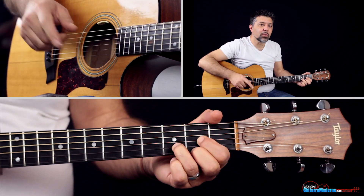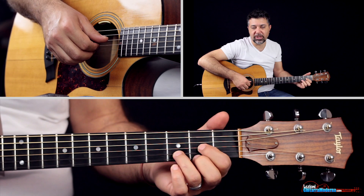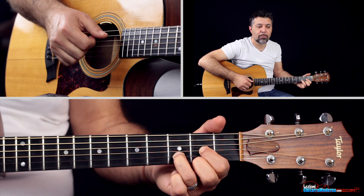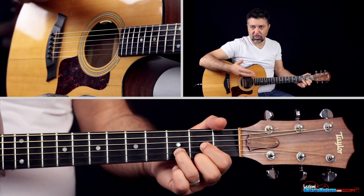Allora, il primo accordo è questo Re maggiore, una battuta: 1, 2, 3, 4, poi gli facciamo un arpeggino. Semplice. Uno può fare un pochettino come vuole; in effetti lo stavo improvvisando.